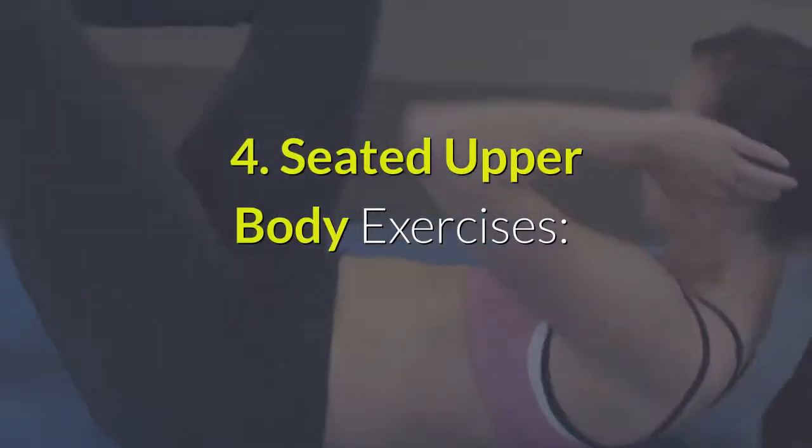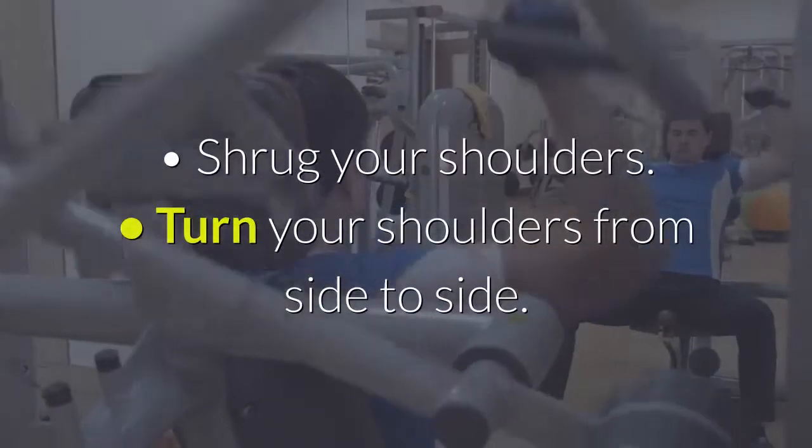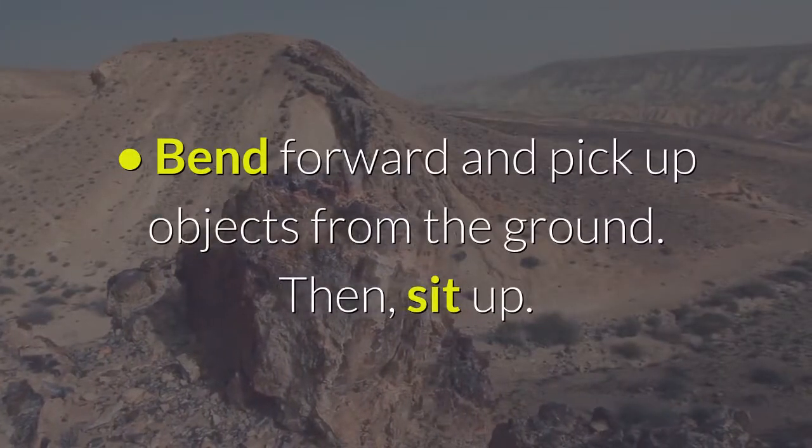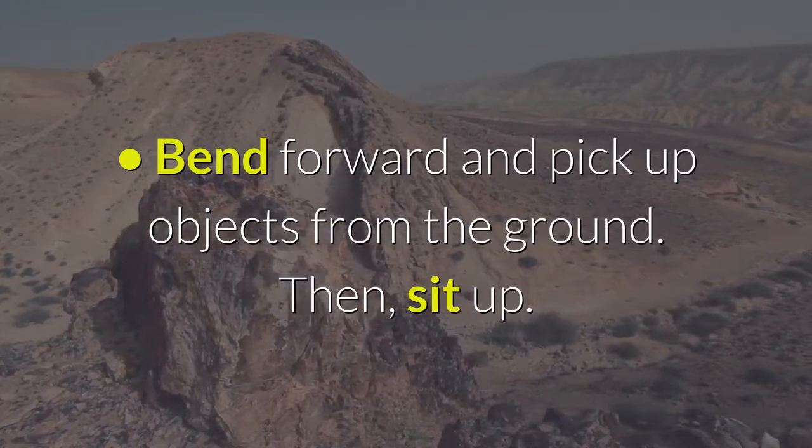4. Seated upper body exercises. Shrug your shoulders. Turn your shoulders from side to side. Bend forward and pick up objects from the ground, then sit up.